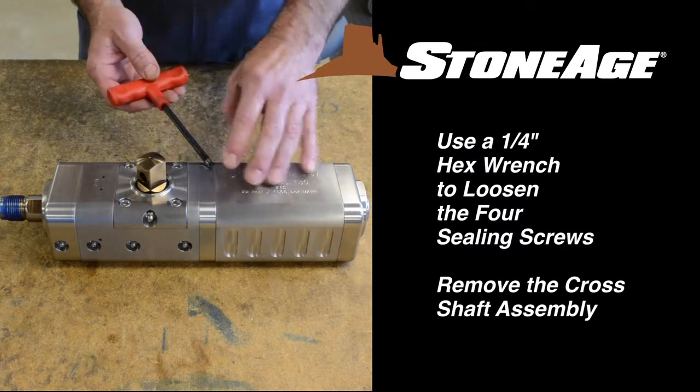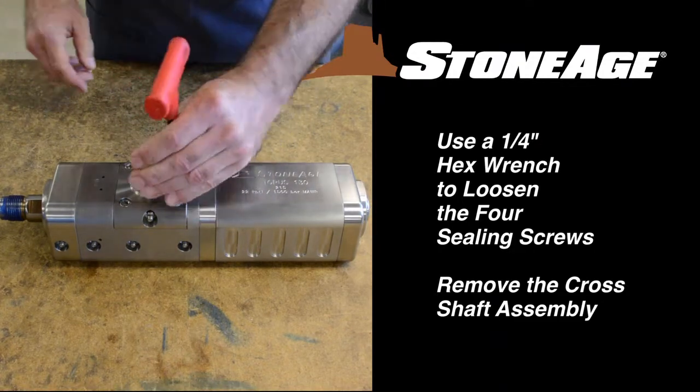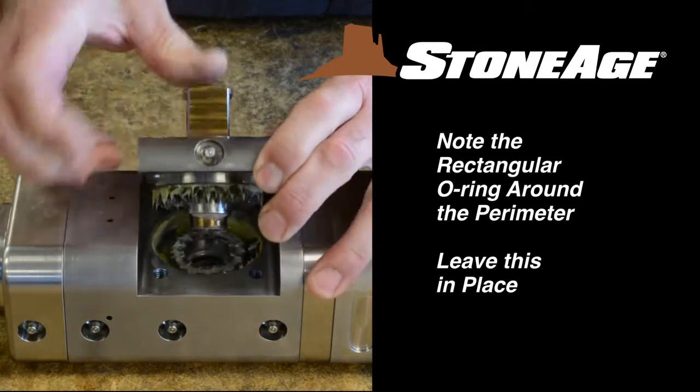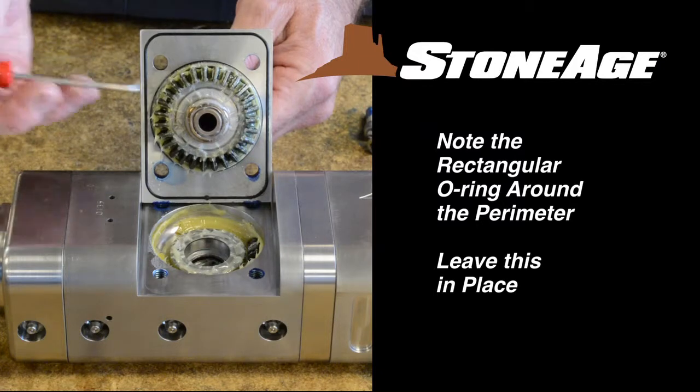Use a quarter inch hex wrench to loosen the four sealing screws on the cross shaft assembly and lift it out. Note the square-shaped O-ring in the groove around the perimeter of the cross shaft assembly. In most cases, you can leave this in place.